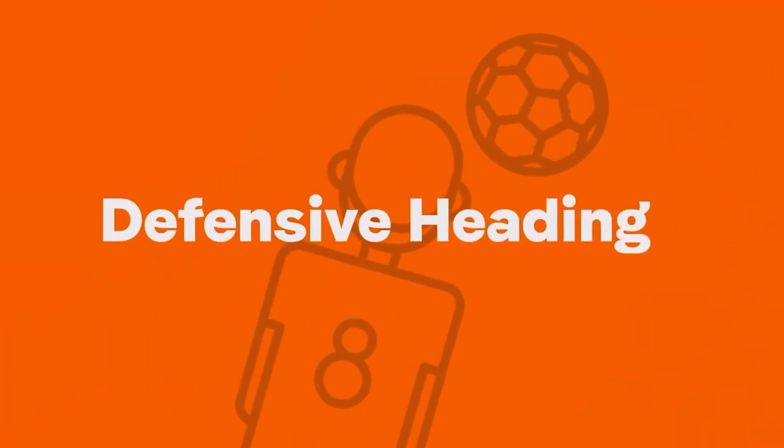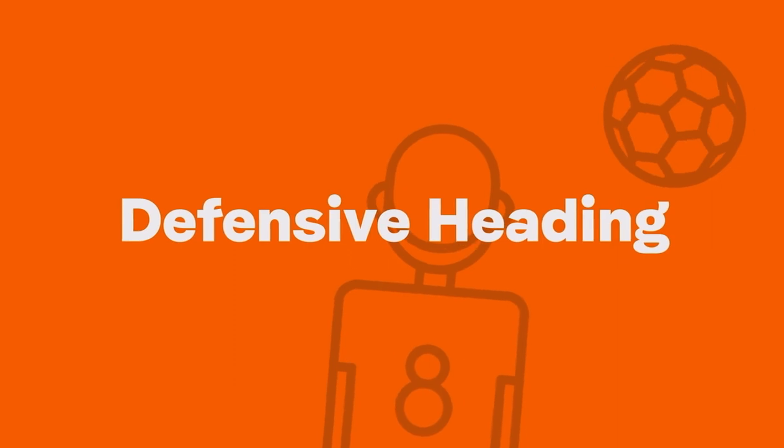Do you want to become a top tekker? This is how to learn this important skill.